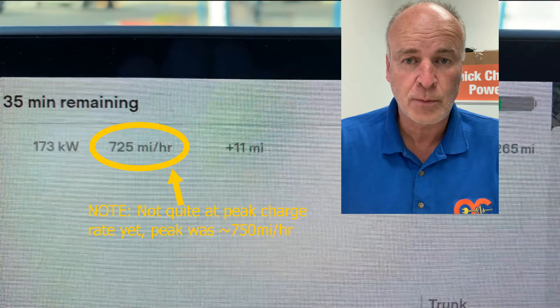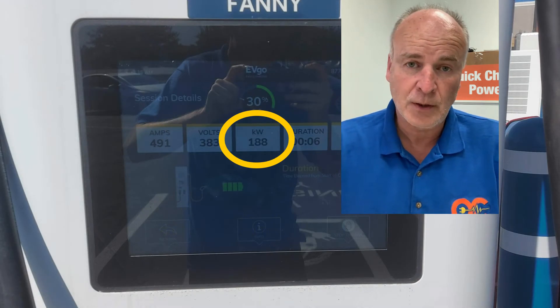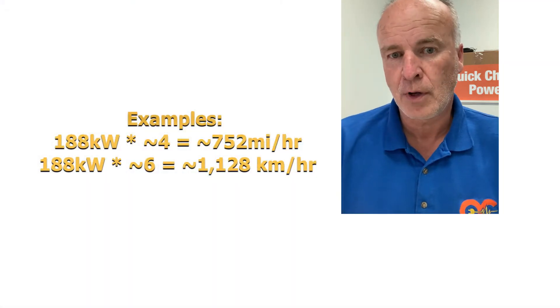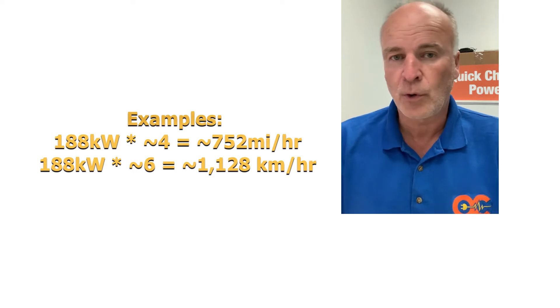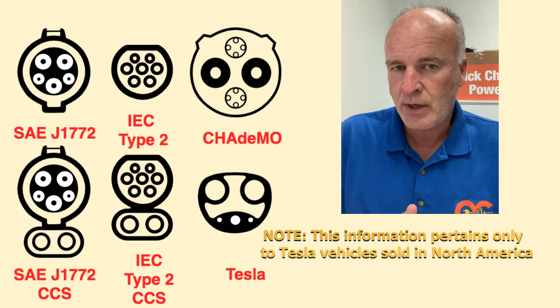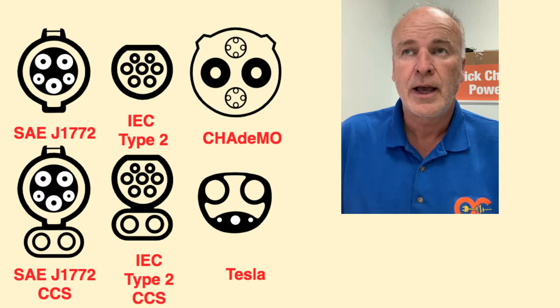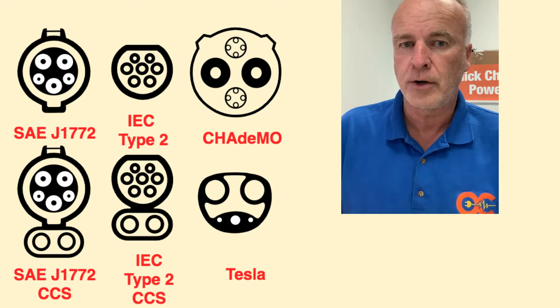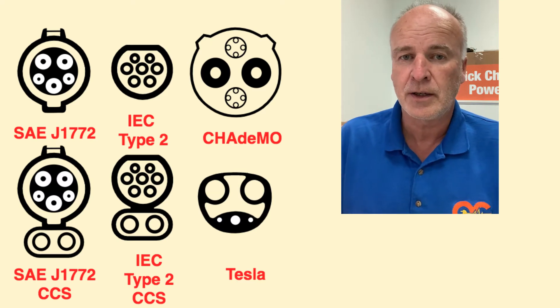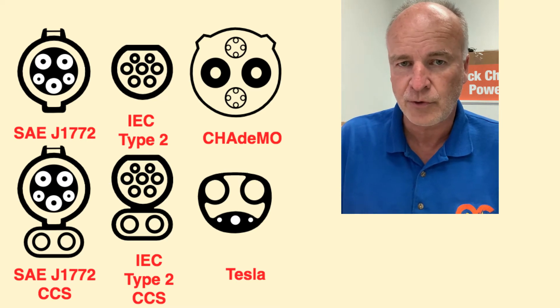For the North American market, the car charged plenty fast — approximately 700 miles per hour added at a charge rate of around 180 plus kilowatts. That's simply the kilowatts multiplied by four; for the metric system, multiply by six and you'll get how many miles or kilometers per hour. This 2020 model year Model Y was able to do it — roughly a two-year-old car. It had the correct software and it worked on the first try and worked quite well.